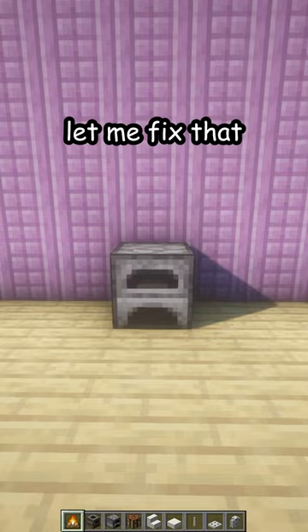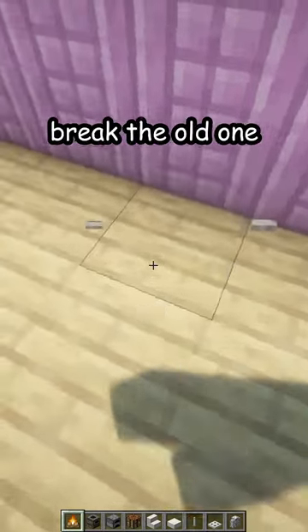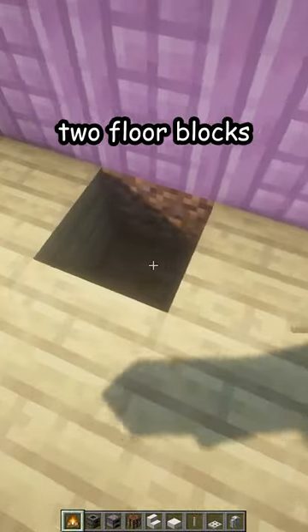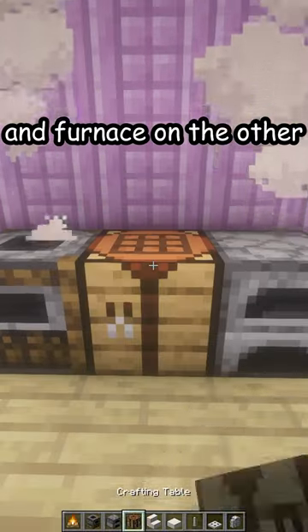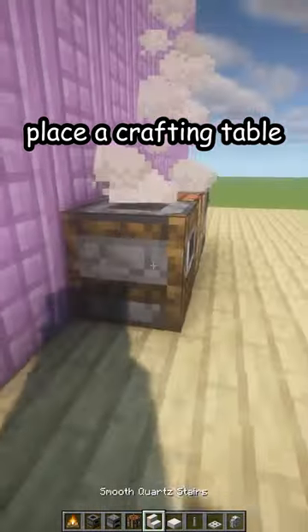Is your kitchen looking like this? Let me fix that. First, break the old one — break the two floor blocks and place two campfires, a smoker on one and a furnace on the other. In the middle, place a crafting table.